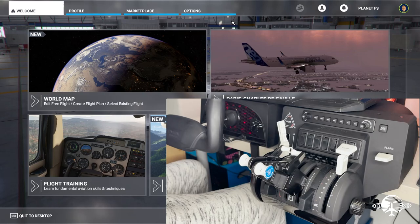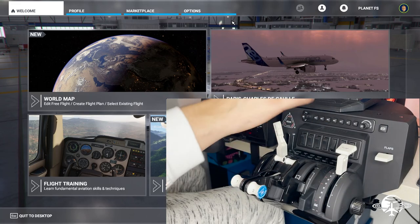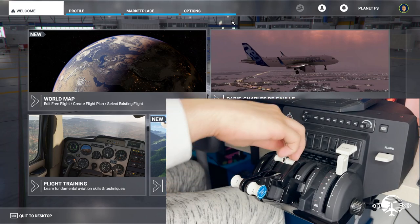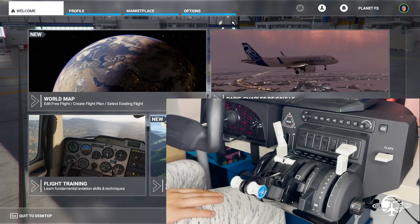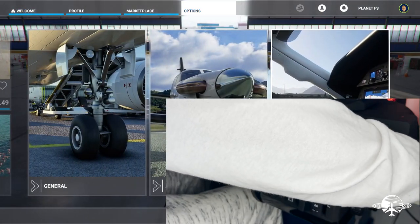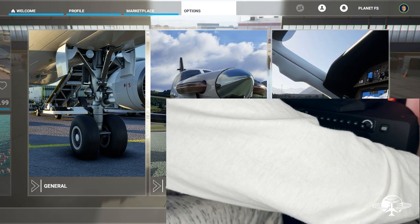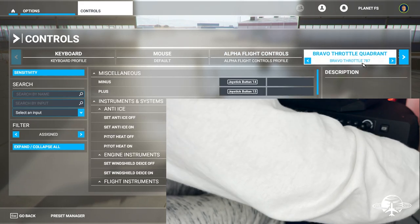Alright, here we are in the flight simulator. I went ahead and downloaded the driver from Honeycomb. Just as I expected, the autopilot, switches, gear, and flaps were already set up, but the throttle controls were obviously not configured the way I wanted — there are just too many variations. What I'm going to show you is how to set up different control schemes for different aircraft, which you can save and switch between whenever you want to fly those airplanes. Right now I have the 787 setup — let me go into the control settings. This setup would also work for Lear jets, twin-engine jets, and similar aircraft.